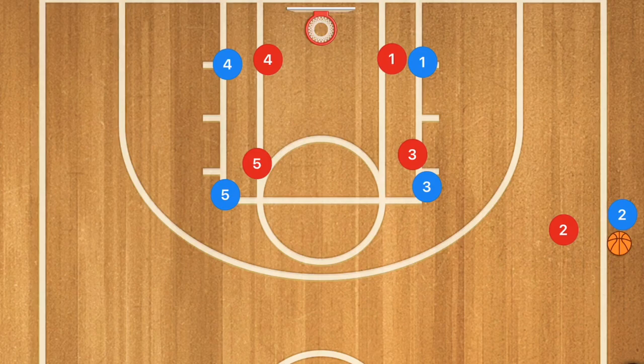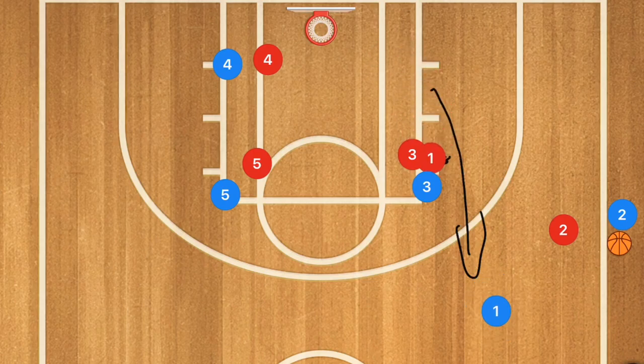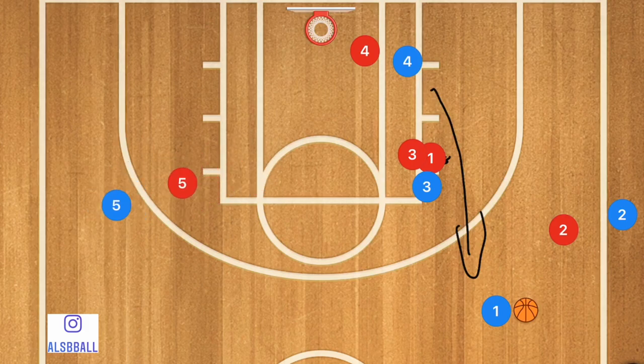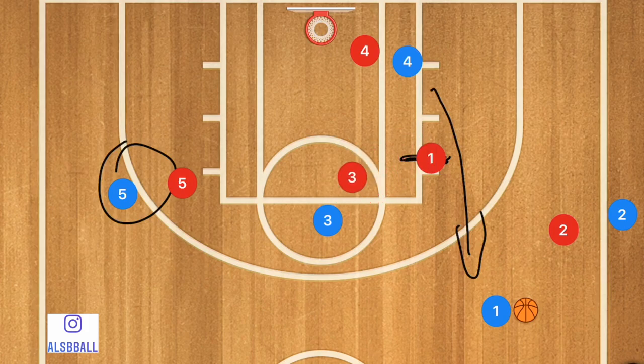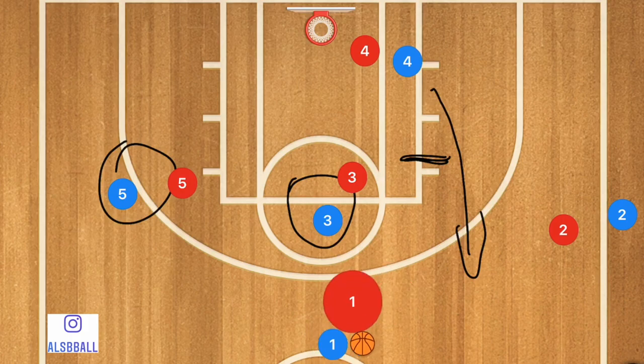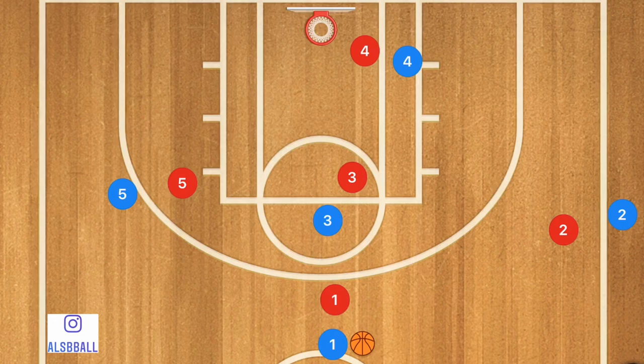In this play we're going to have player three setting up a screen for player one, and player one is going to be popping up towards the three-point line. This is where player two will be inbounding the ball to player one. Player four is going to go over towards the other side of the low post, player five is moving out to one side, and player three is going to be going towards the middle of the key. At that point player one is going to dribble towards the top of the key.